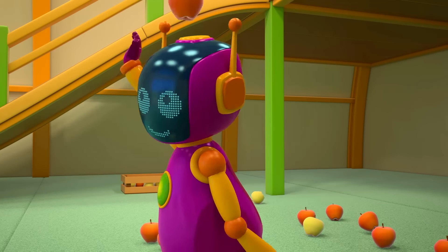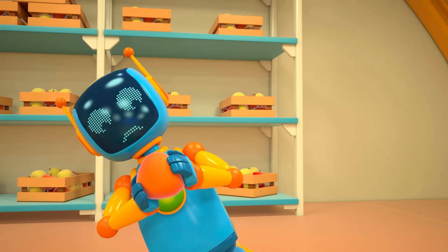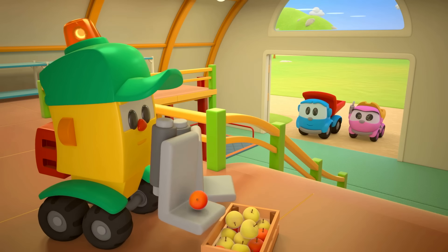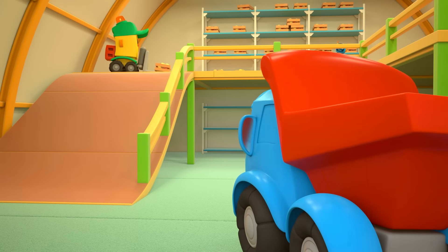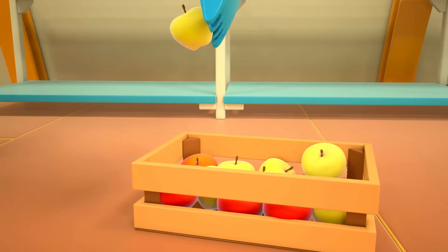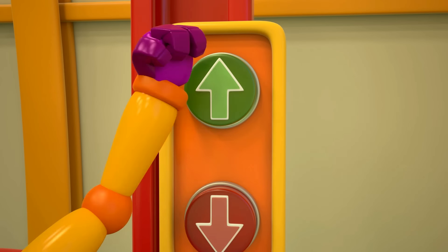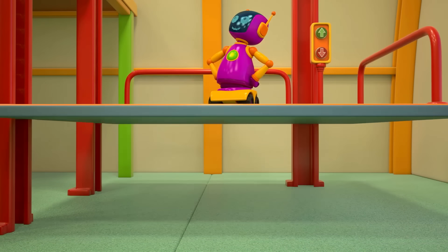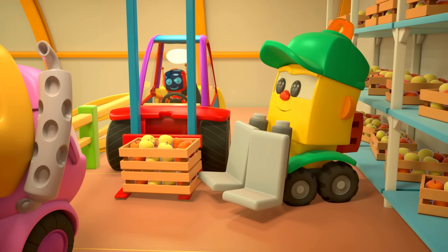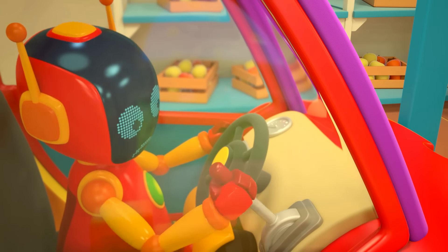The robots are helping the cars gather up the apples, and as per usual, are messing around. One apple, then another. Have you got them all? Yes, I think so. Thanks, Scoop! The big forklift is going up to the second level. Place the boxes on its forks. Lift them up. The robots lowered the lever, but the forks aren't going up.